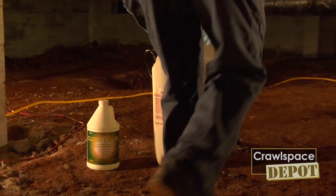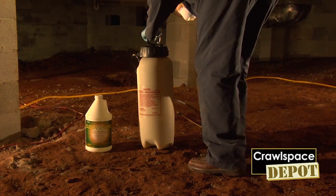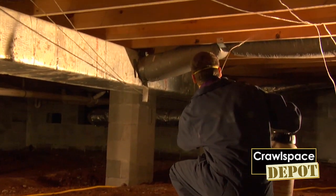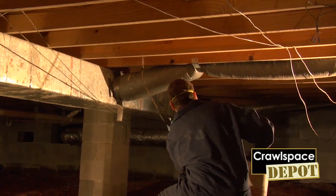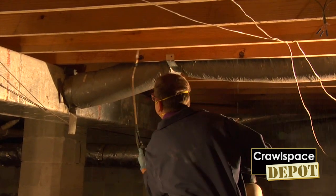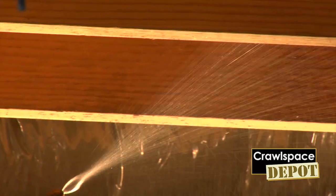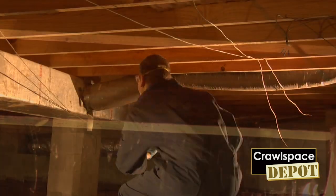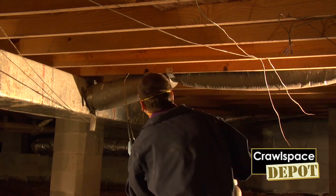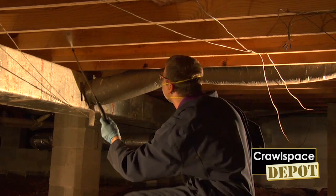Now we're going to demonstrate Clean Crawl — a specially formulated, ready-to-use, pleasantly scented stain remover and cleaner to prepare wood and other surfaces and clean them from mold and mildew. What you're doing is applying to the point of runoff on all the wood surfaces and other surfaces within the crawl space area. In areas where you have heavier fungal growth, you may need a brush or sponge to help remove some of that excess growth. Clean Crawl can be used in crawl spaces, unfinished basements, attics, and other places where you have fungal growth and need wood or other surfaces cleaned. One gallon covers between 75 and 100 square feet.